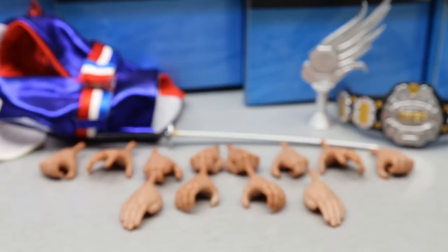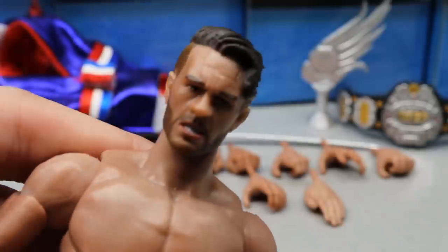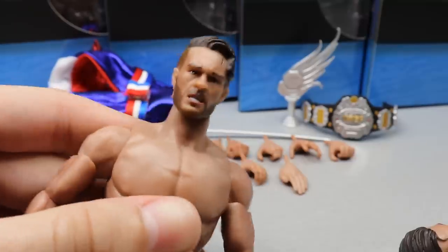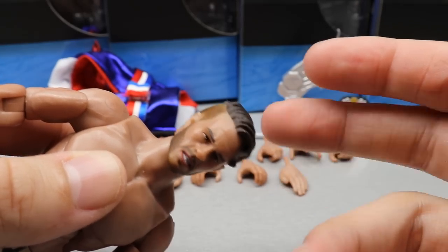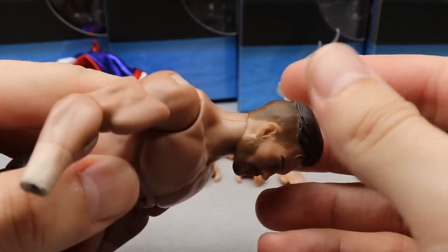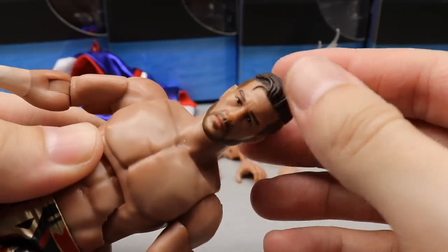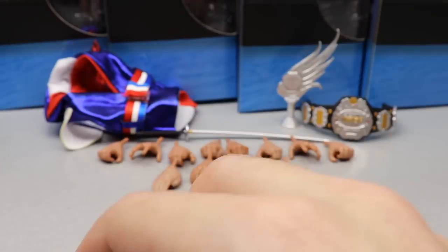The head sculpts pop on and off just like Mattel — they're on a ball joint and you just plop them on. Something I'm not a big fan of is there seems to be a little bobble-head effect going on where the head doesn't go on as much as it needs to, so it rests a bit loosely. The straight head sculpt fits a lot better and sits a little bit lower. Both are kind of loosey-goosey if you touch them.